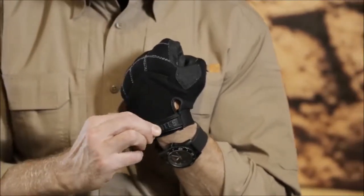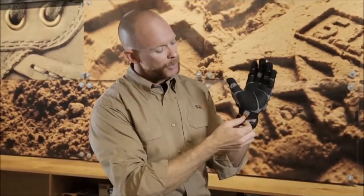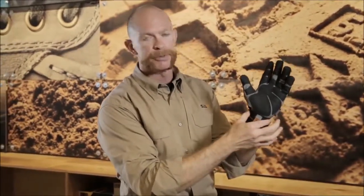We do an elasticized cuff closure with hook-and-loop closure on the back to really secure that fit. The other nice thing about this cuff closure is it helps keep the debris out as well.